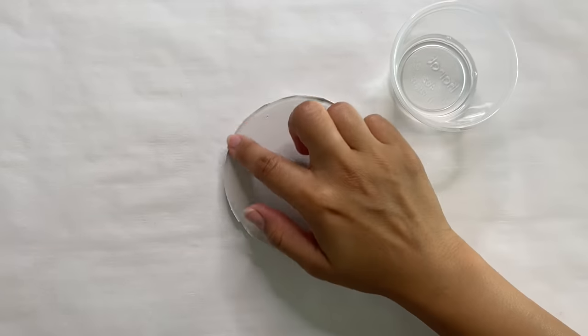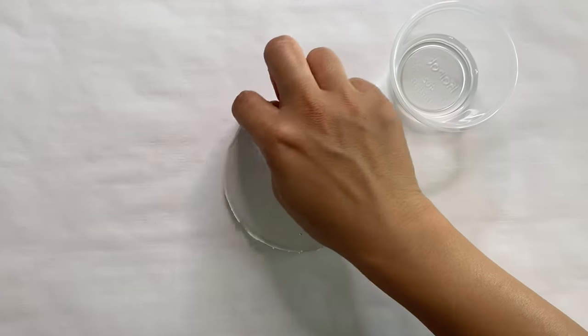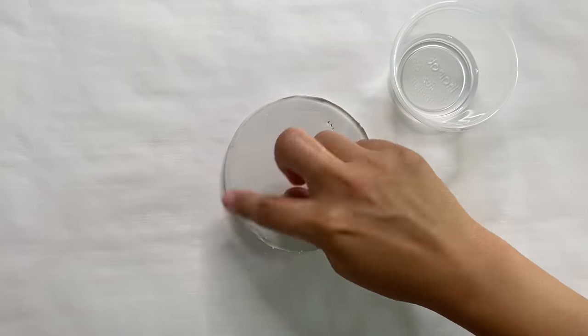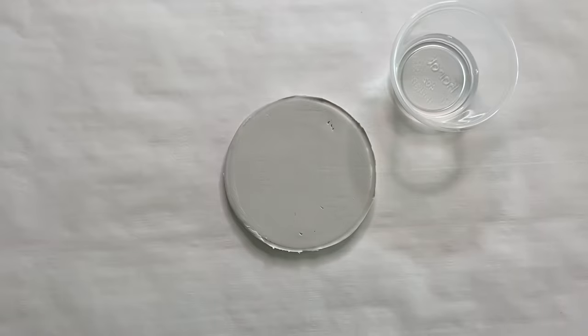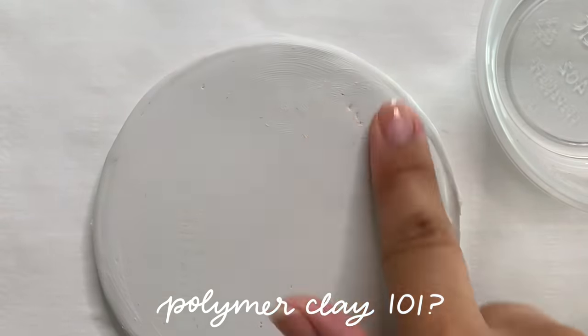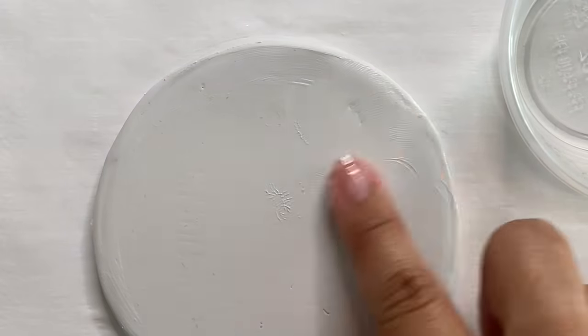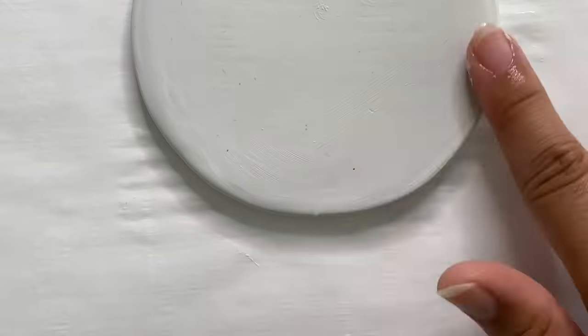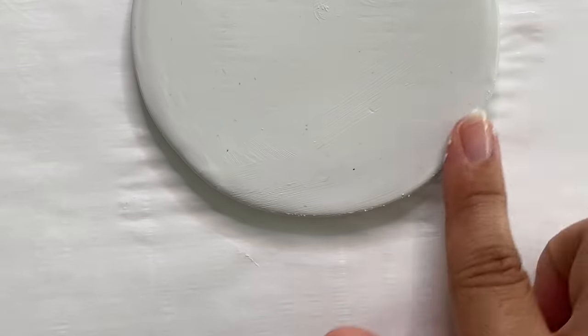I'm going to take some rubbing alcohol and use my fingers to smooth it all out. I know I go over a lot of these little tips and tricks and they're all kind of sprinkled throughout a bunch of different videos, but if you guys would like them all in one video please let me know in the comments down below. I love putting those types of videos together as a resource, and it makes me so happy to know that you guys find these helpful, especially when you're working with a new type of medium.